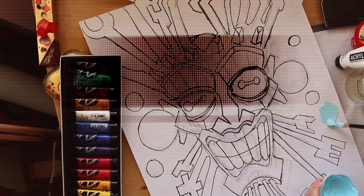Coloring was a long process, so we're gonna speed it up now.